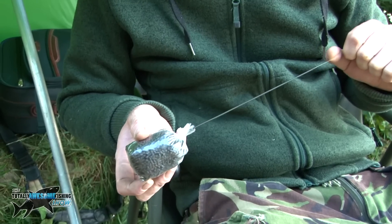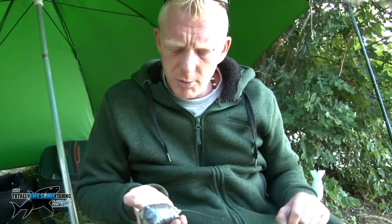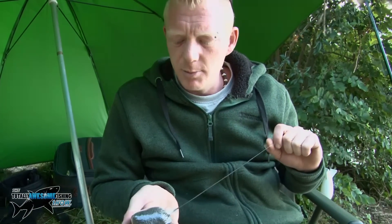There we go, the bag all tied and ready to go out. When that bag melts on the bottom, our little pop-up will be sat bang smack in the middle of all those pellets, ready for a bite.